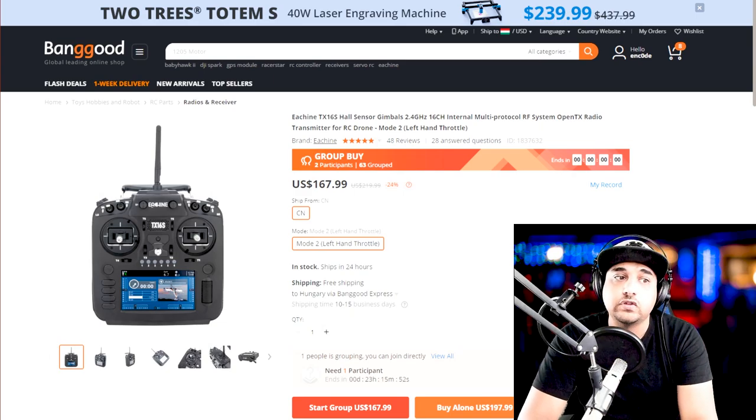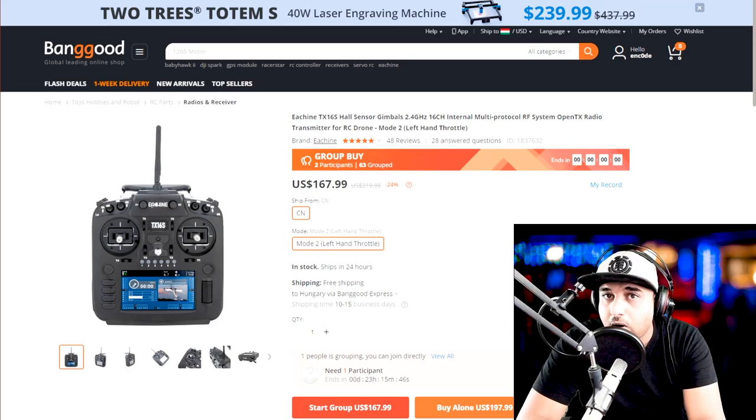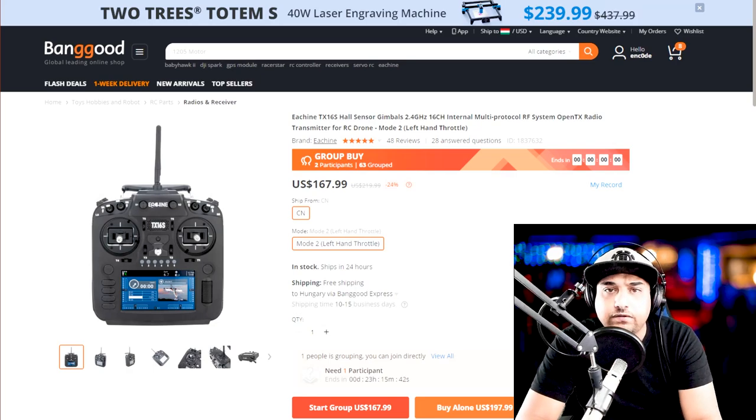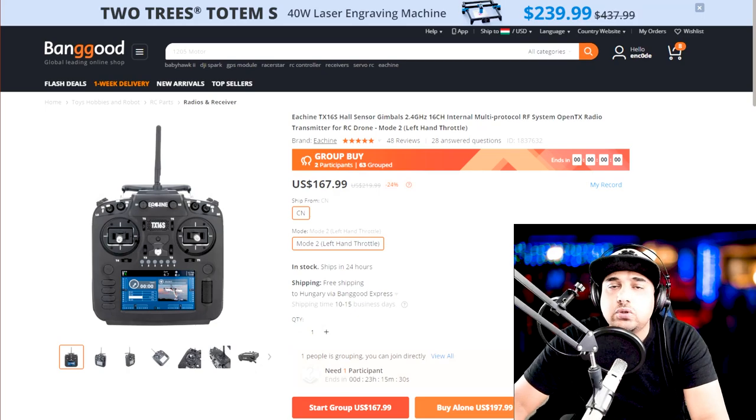It's running OpenTX, it's not laggy, and it has a really beautiful screen. If you have the cash, this is a really great choice. It has a multi-protocol module inside which allows you to bind to just about all bind-and-fly quadcopters out there — FrSky, FlySky, even Chinese toys. It's insane.